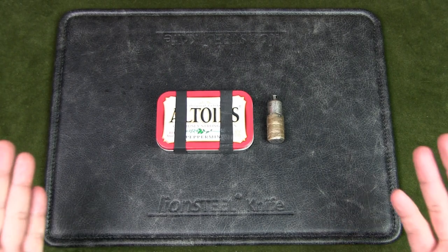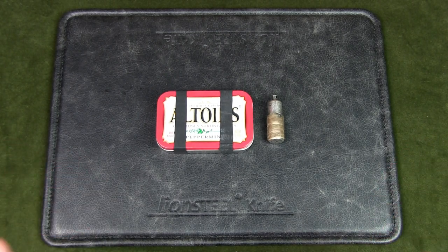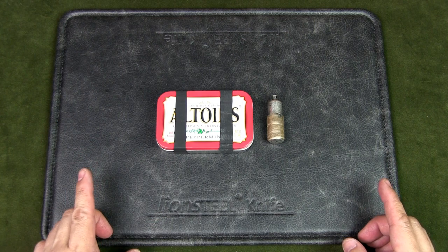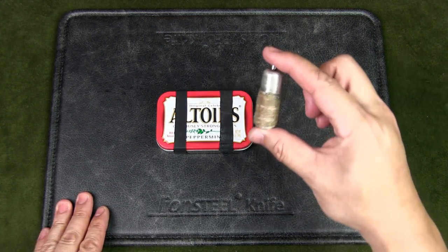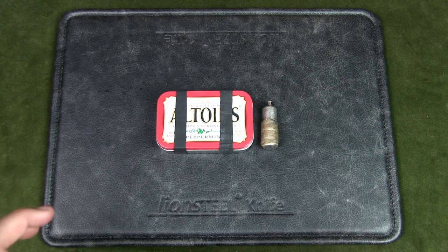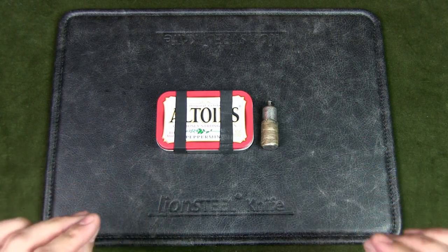Welcome to Urban Knife Guy, where we explore the urban knife style and jungle survival. Today we're going to find out what many people probably want to know: how long does the fuel last in a peanut lighter? There are two ways to look at it — one is how long the fuel can remain in the lighter if you keep it sealed.